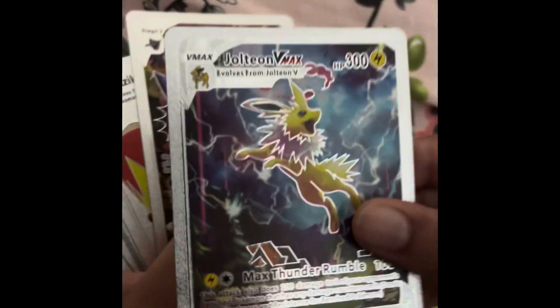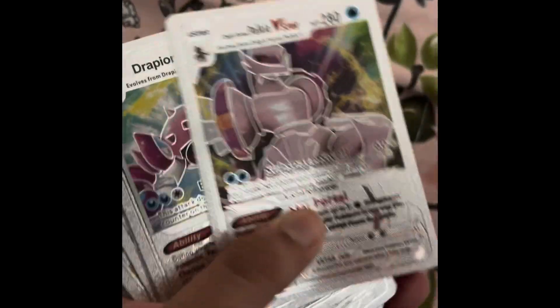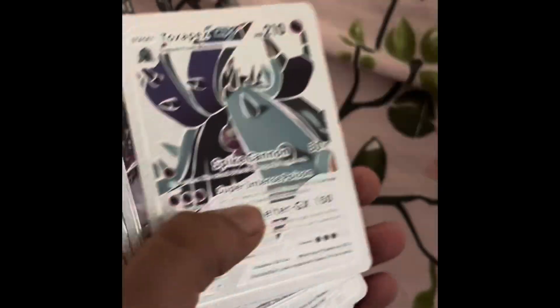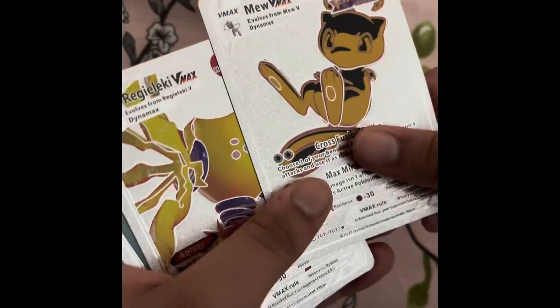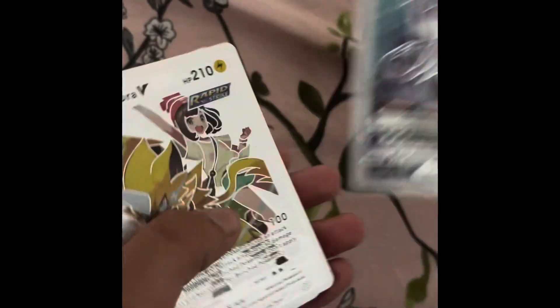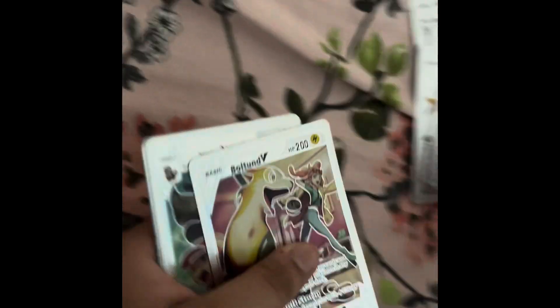Flareon, another Flareon! Gengar! Charizard, Gengar! Mew, Mew back to back - three, awesome! Charizard, Charizard!